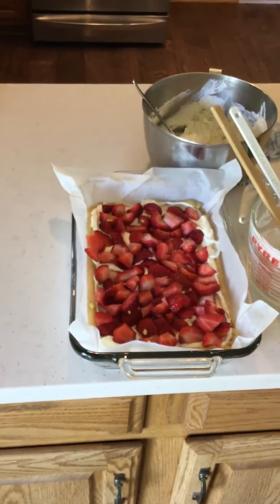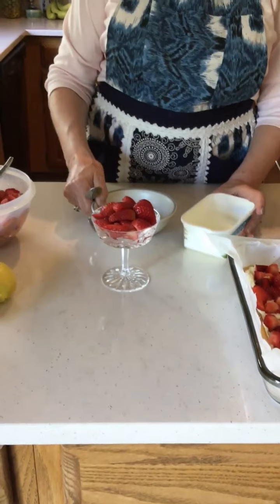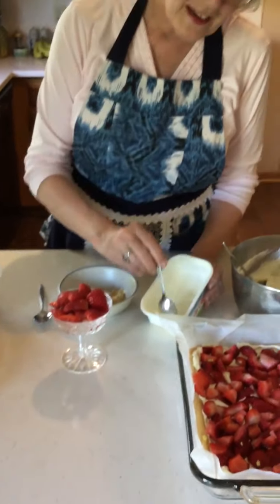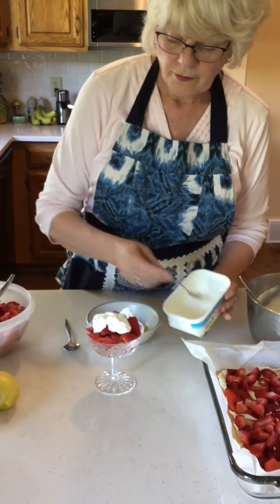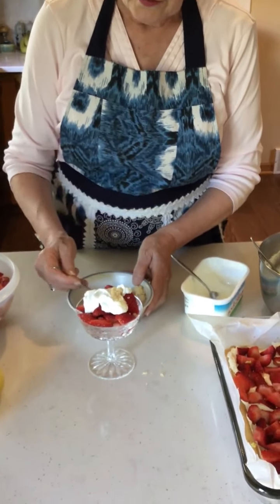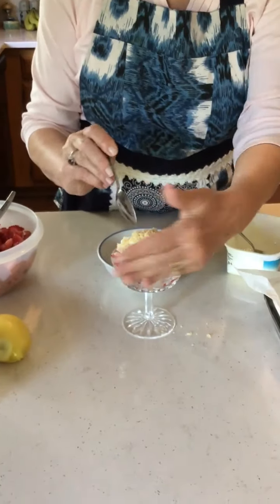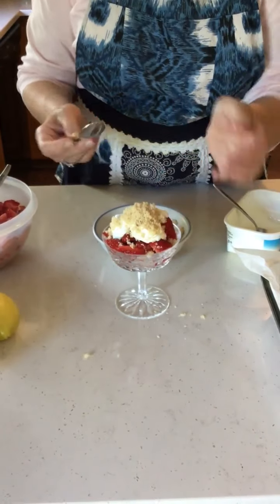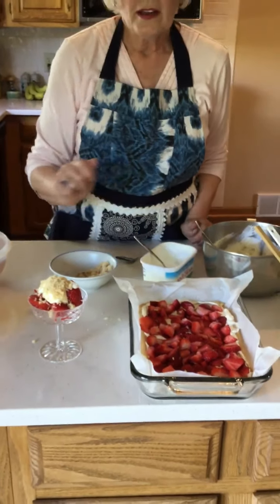For our second recipe, we're going to be doing fresh strawberries topped with sour cream and brown sugar. Now, this sounds like an unlikely combination, but trust me, it really is delicious. I thought I'd do mine in a fancy dessert dish, but it tastes just as good in a bowl. Two strawberry recipes: strawberry lemonade sugar cookie bars and fresh strawberries with sour cream and brown sugar. Hope you like them — see you next time, bye!